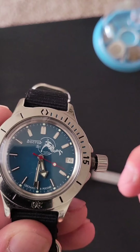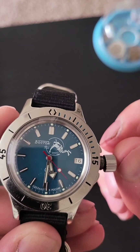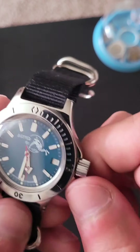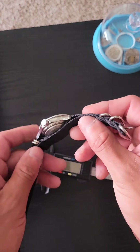So you pull it all the way out and you can change the time. Then you push the crown all the way in, and you can't hand wind it or screw it down. And it's on a single-piece nylon strap, as you see here.